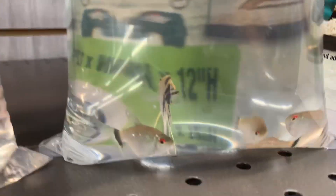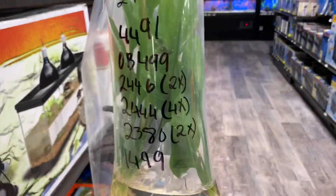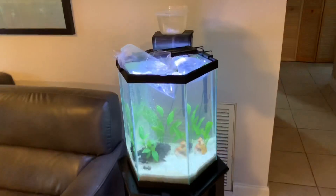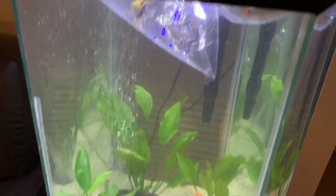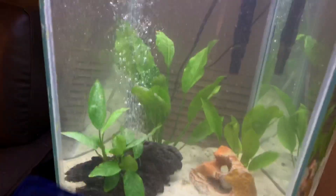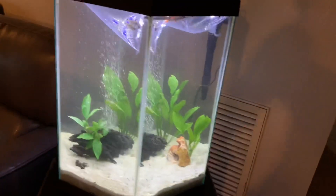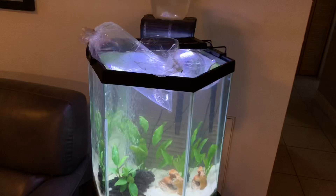We came to the pet store and got a bunch of tetras, two rainbow sharks, one angelfish — it's all they had — and some red-eyed tetras. We also got a nice piece of driftwood and two Amazon swords in two different sizes. Back home, the fish are in the back acclimating. We added the cool piece of driftwood, that awesome plant, a rock, the two plants, and an air stone to give it more of a fancy fish tank look. It's not fully crystal clear yet because we just stirred up the sand a little.